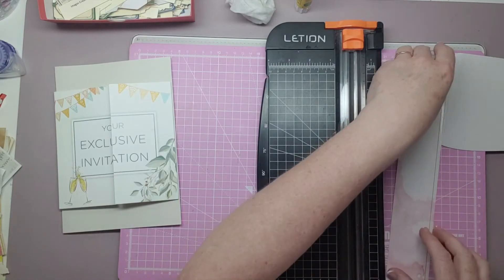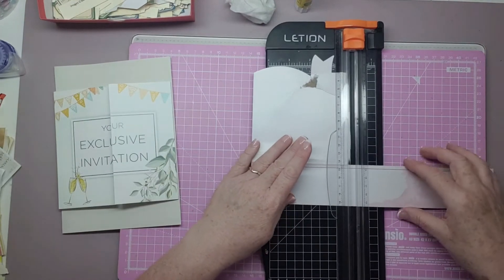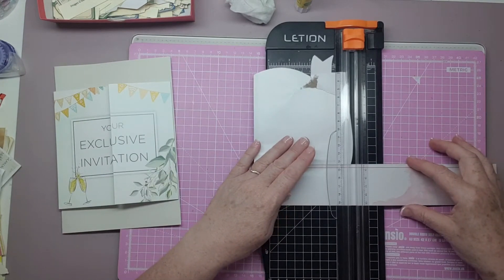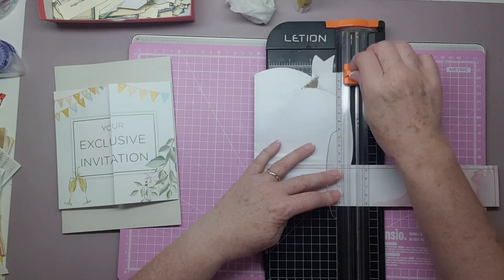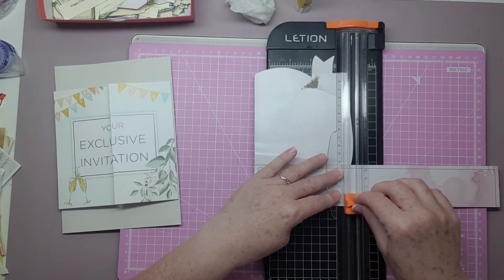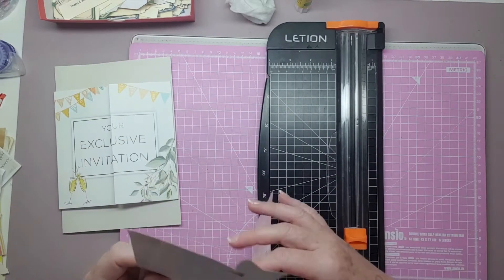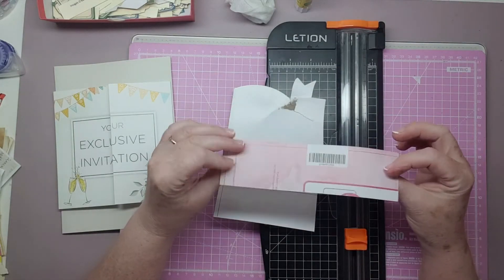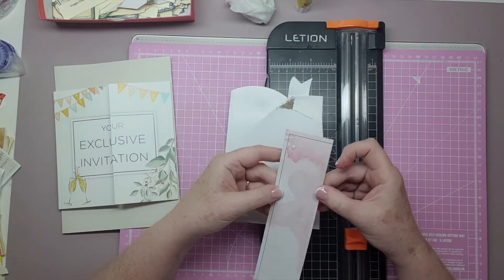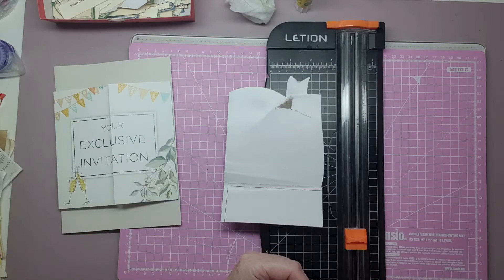I'll put that down there and then we'll just trim this down. I'll lift that up because I don't want to cut through it — I only want to go to about there. That could make a belly band even. You know, it's endless, isn't it? Endless. I'll keep that just in case I decide to do something like that with it.